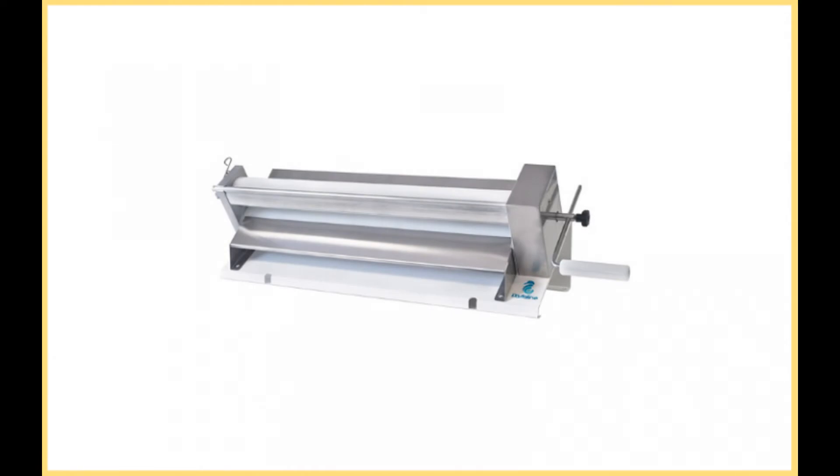PastaLine Dough Fondant Sheeter. The Italians know a thing or two about pasta. For superior quality creations, the PastaLine Dough Fondant Sheeter boasts laser-precision fondant production every time.